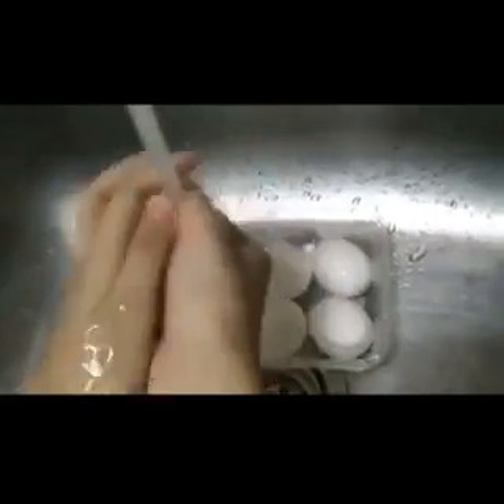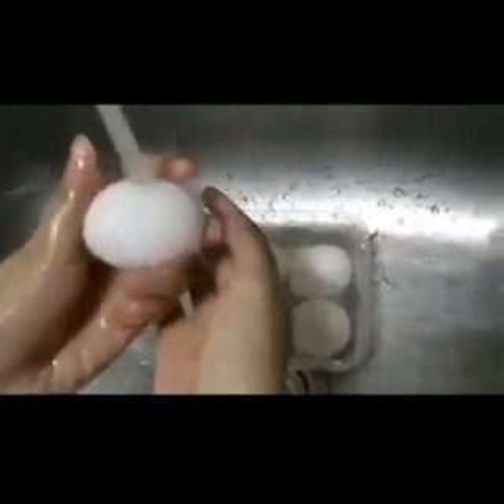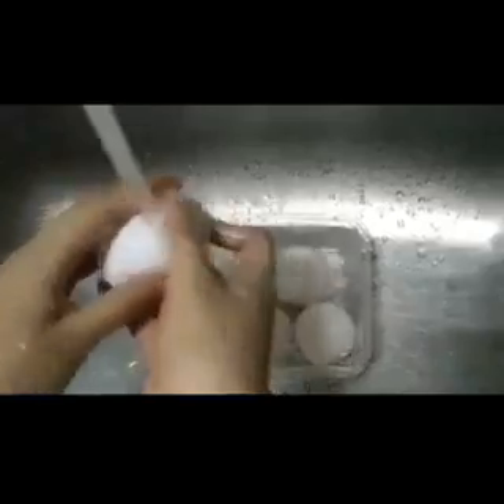First, we need to wash the eggs perfectly. You need to make sure there are no cracks on the eggs.